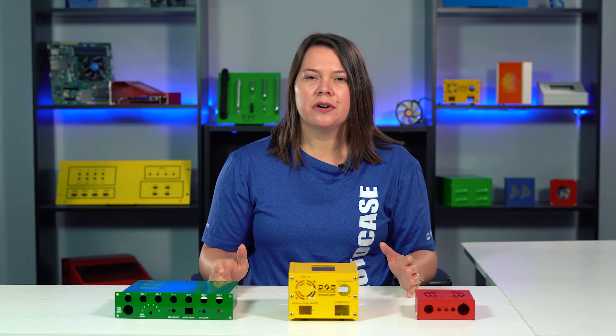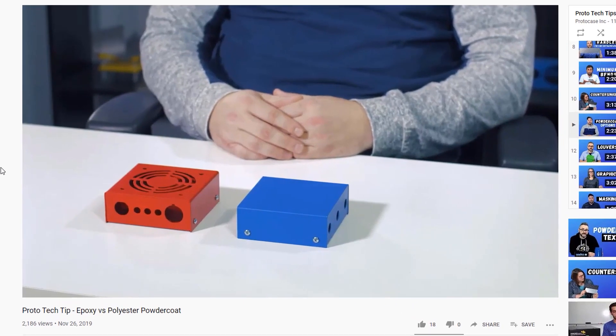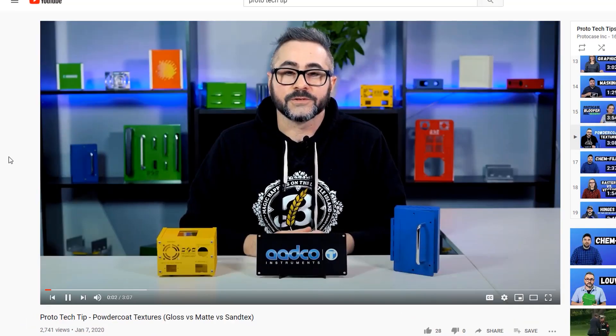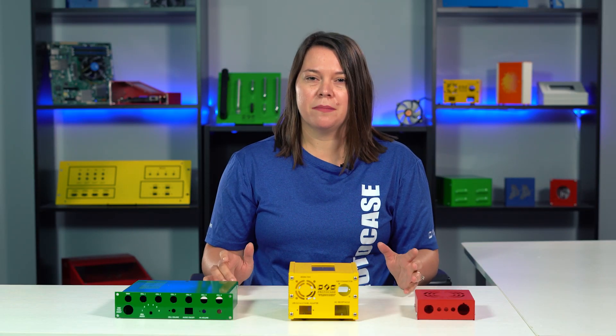We've already covered powder coat in a couple other Proto-Tech Tips. In one, Cody discussed the difference between epoxy and polyester powder coat. In another one, Chris gave a breakdown of the different powder coat textures that we offer. Today I'm going to give you three quick hits of information about powder coat.